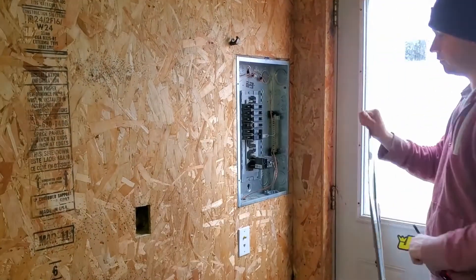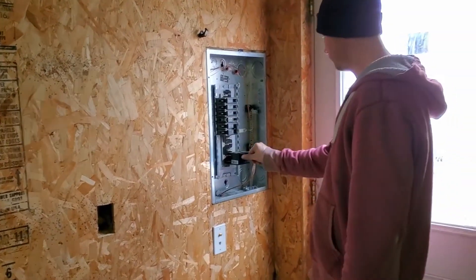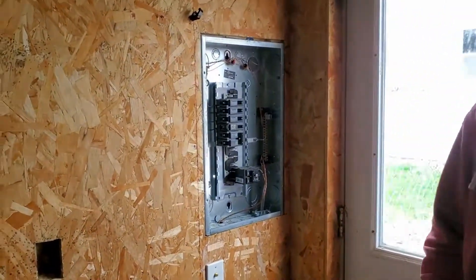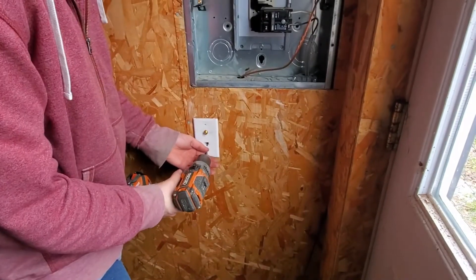Disclaimer: I am not an electrician, however from the time I was 14 to my mid 20s I remodeled houses and I've seen a lot of electrical work done. There really isn't that much to installing an outlet or a lighting fixture, but there are some fundamental principles you need to understand before you do your own electrical work. For instance, I'm putting in a 20 amp circuit and that requires a 12 gauge wire.